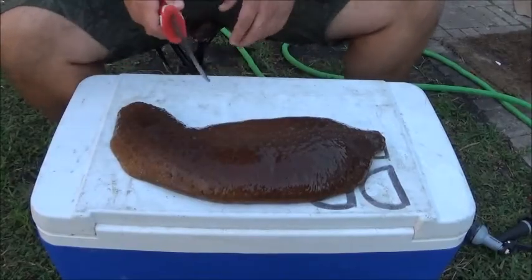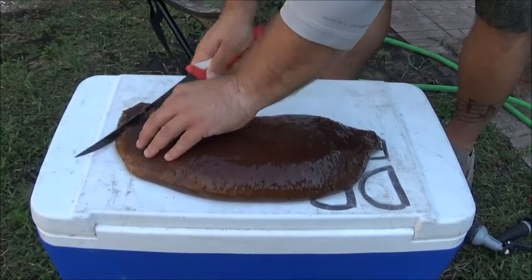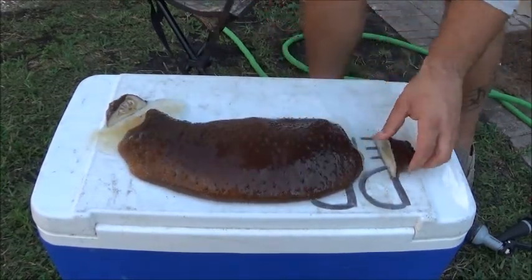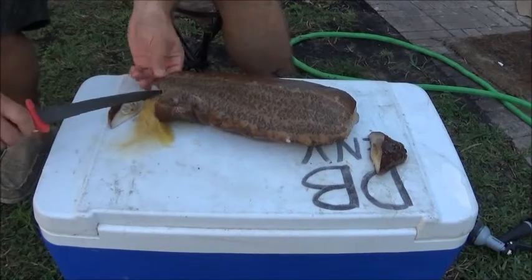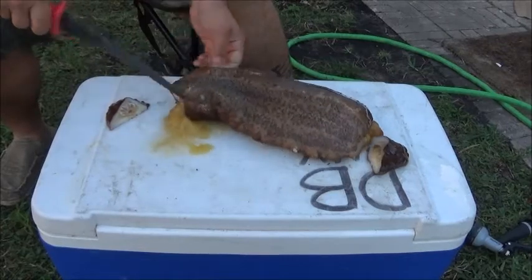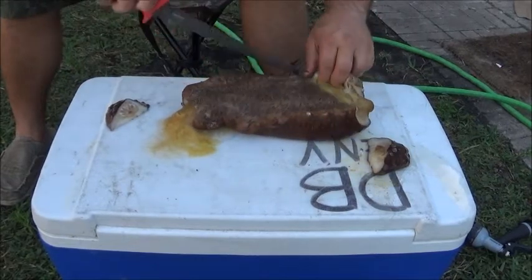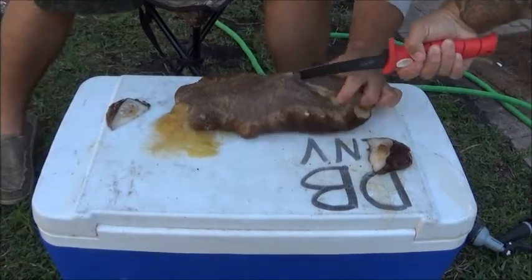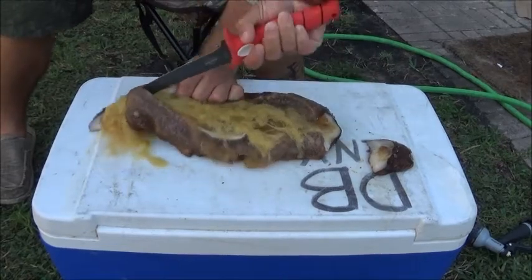As they showed in the TV show, we're going to cut both ends off. Then we're going to flip it over and slice it right through the middle. These things are a lot tougher than you might think.